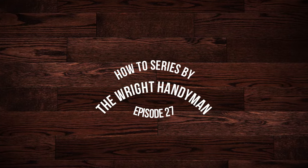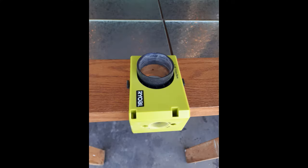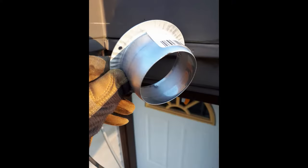Welcome to the Right Handyman How-To Series. In these videos I will show you some tips and tricks to help you avoid those mistakes that can turn a small project into a large disaster. I'll be your host, Colin, The Right Handyman.